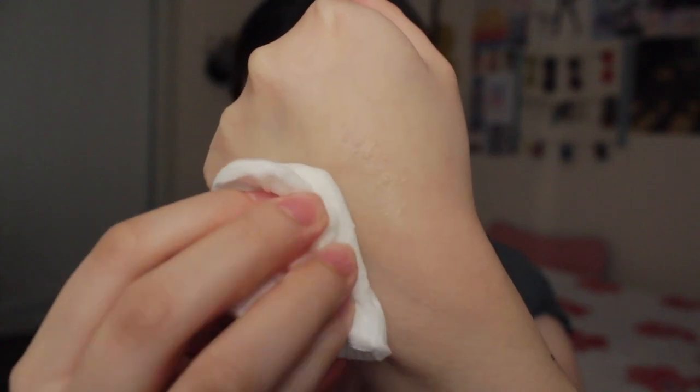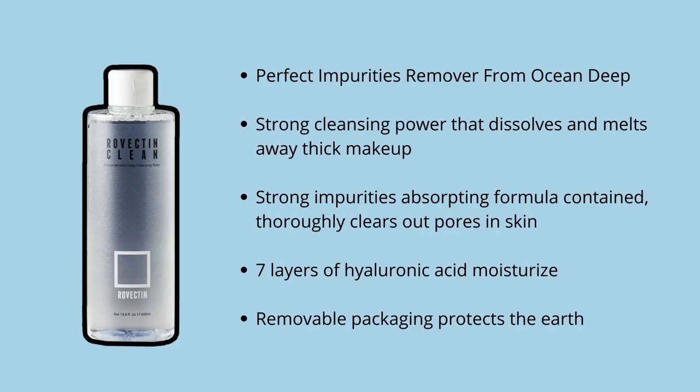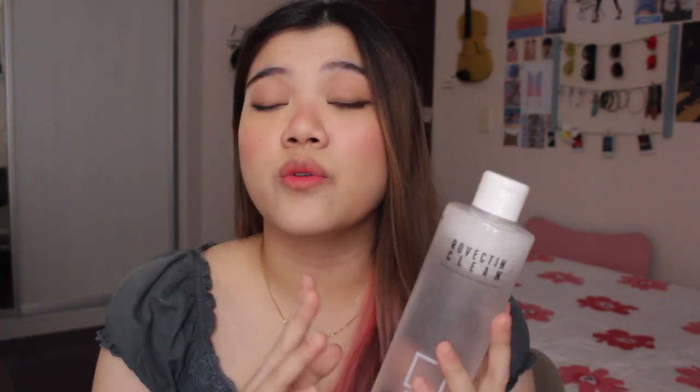This deep cleansing water has a light, watery type texture to tone your skin without any sticky residue. The micelle molecules with the marine plant extracts and sea salts thoroughly remove impurities while keeping the skin moisturized with deep sea water and seven-layer hyaluronic acids. It's really big and I love the packaging because you can recycle it — it's super easy to take the label. It has a watery type texture and when you start wiping it on your face, it foams up a little bit. I also use it to remove my makeup.